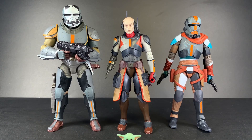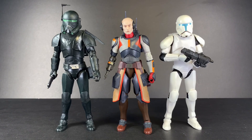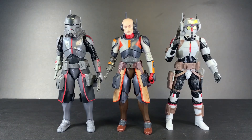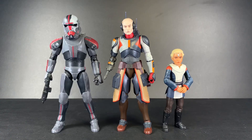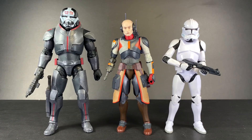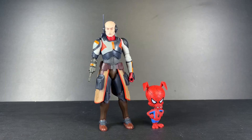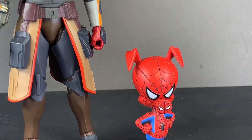For comparisons, he's next to Wrecker and Hunter, Crosshair and their clone commando, Season 1 Echo, Hunter and Omega, Wrecker and a bootleg Phase 2 clone trooper from AliExpress, and last but not least the Marvel Legends and Spider-Ham.